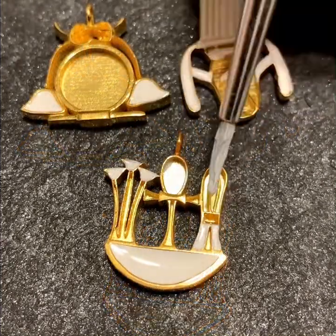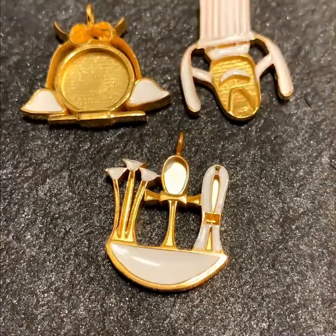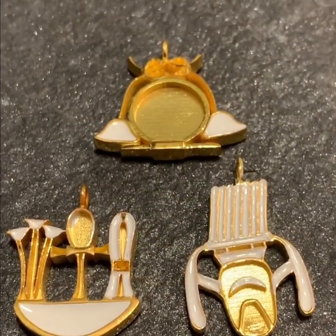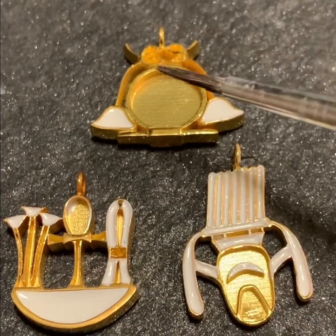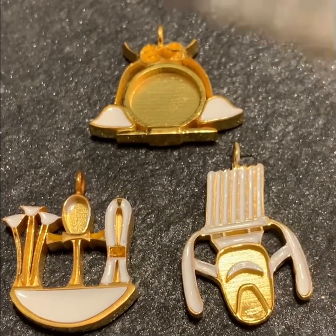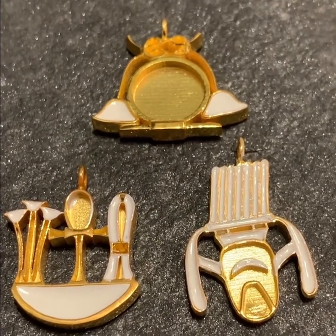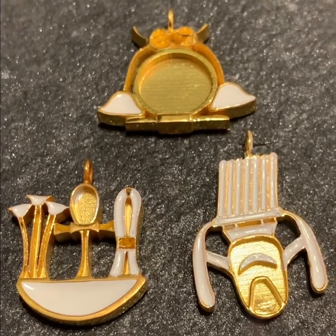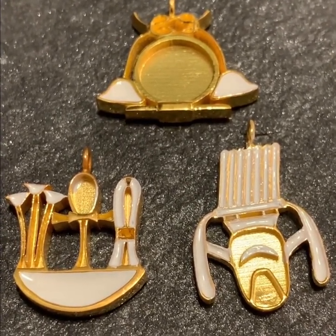Now that we've put the white enamel in, we're going to add the red enamel and fill the remaining spaces. That should do it for these particular pieces. We'll let them dry overnight to harden, and then we'll scrape off the excess on the very top to bring back the shine of the gold plate. Stay tuned for that.